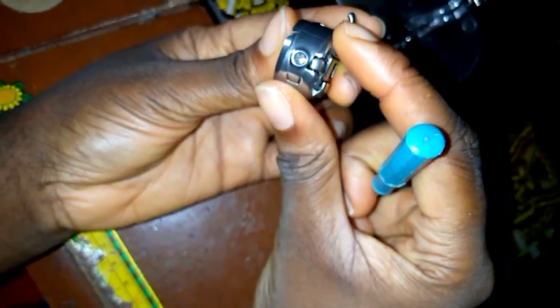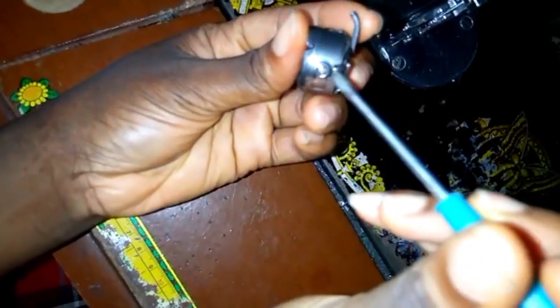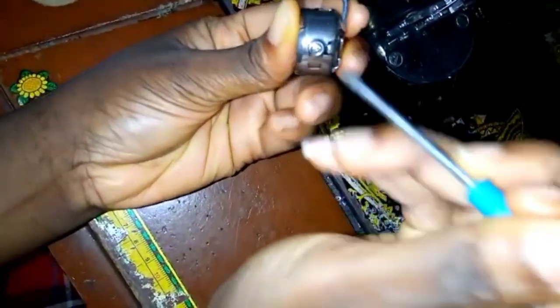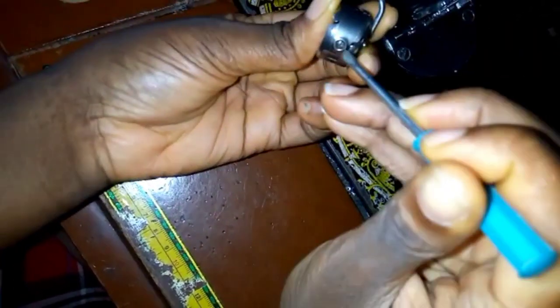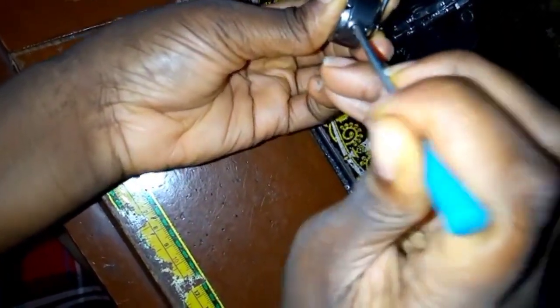Before you sew, the first thing you want to do is take your bobbin case and your screwdriver, and then loosen this screw — this tiny screw you see here. Loosen it a bit, just turn it once or twice. If not, your elastic thread will not draw, it will not come out elastic — it will be stiff.